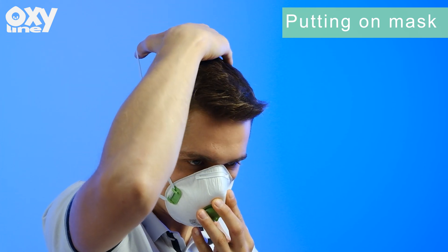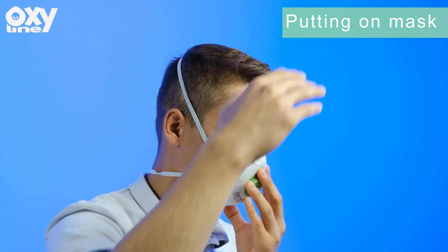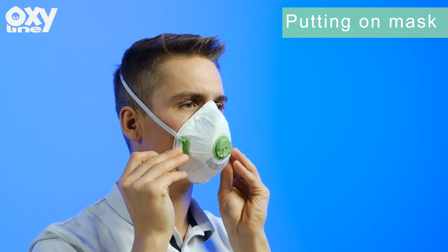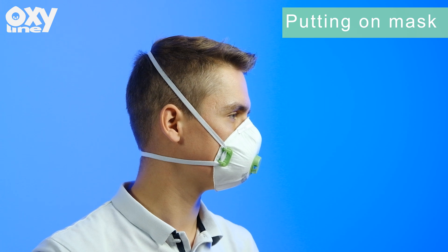Then place the upper headband behind your head above your ears. Make sure the straps are not twisted. You can adjust them to increase comfort or for a correct fit.